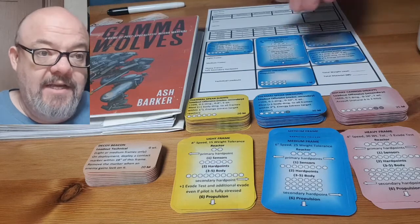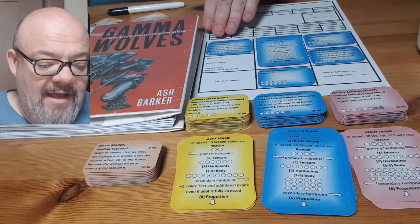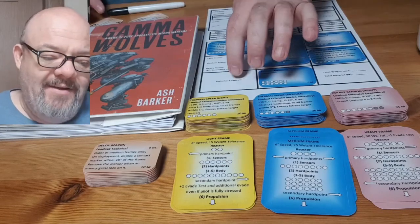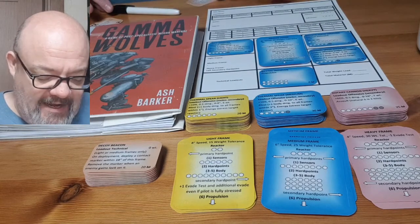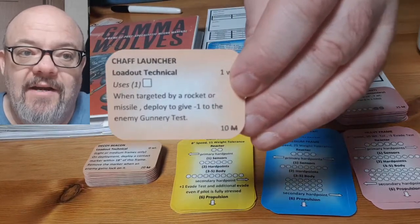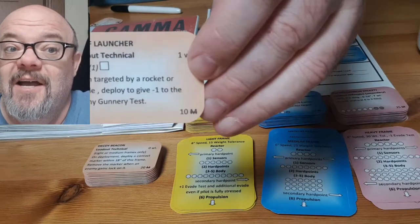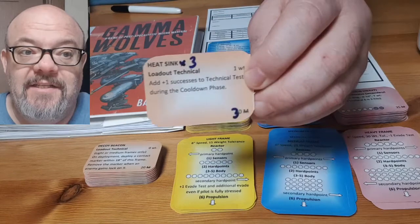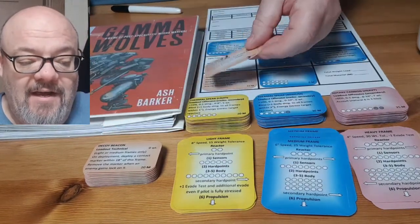So that takes care of my mech, my propulsion, and all of my hard points. I only had a little bit of space left over for the technical loadouts. I wanted to have a chaff launcher, so I put that on there. I added an ability called 'uses' because it's a single-use item. And I decided I wanted to add some heat sinks because I'm adding a lot of heat with this laser, so I just put that on here.